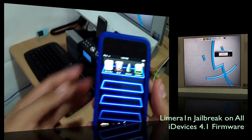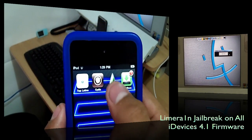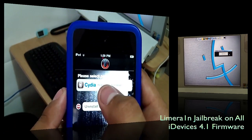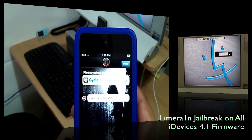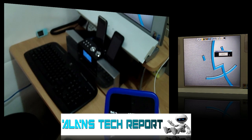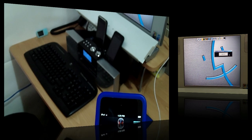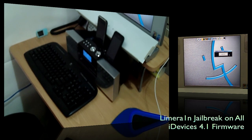Now on the second camera, you can see LimeRain right there and it shows Cydia. You want to go ahead and install Cydia. Make sure you are very close to your Wi-Fi router when doing this — you want to be as close as possible to ensure the download completes at 100% and you don't get any errors.